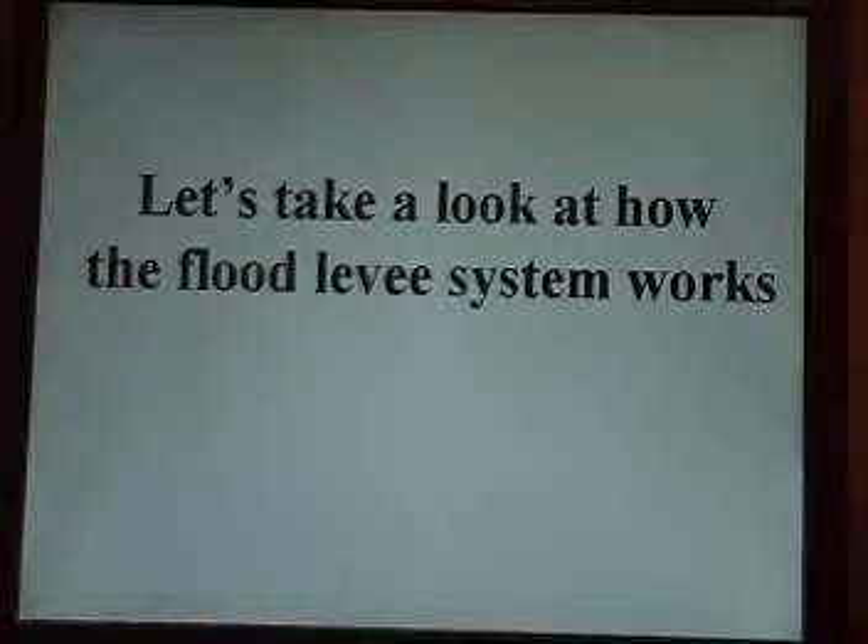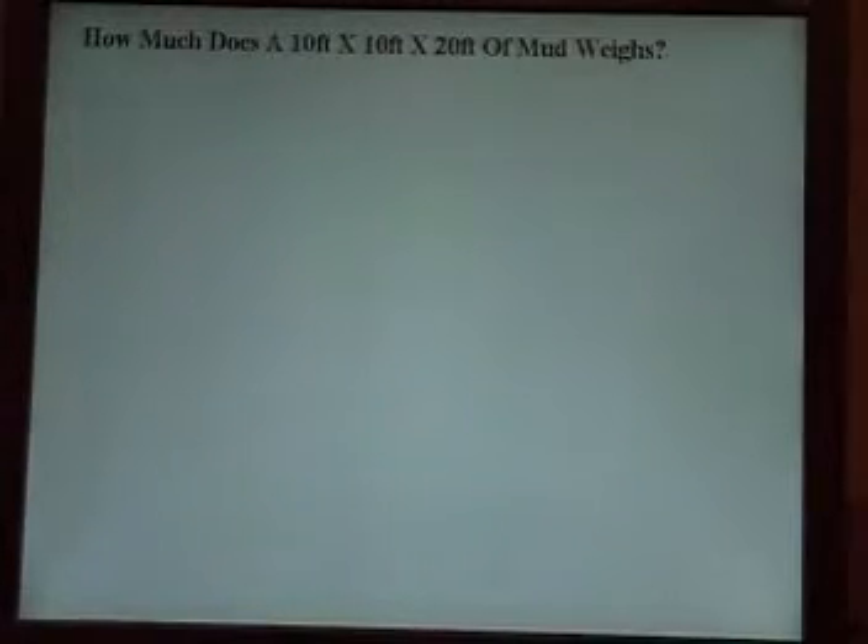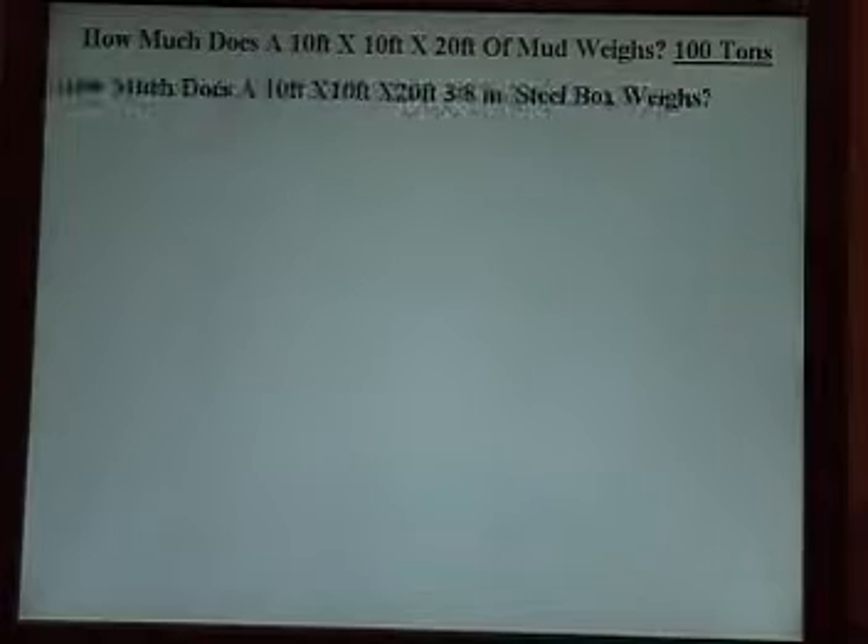Now let's take a look at how the flood system works. How much does a 10 by 10 by 20 of mud weigh? 100 tons. How much does a 10 by 10 by 20 3.8 steel box weigh? 6 tons.